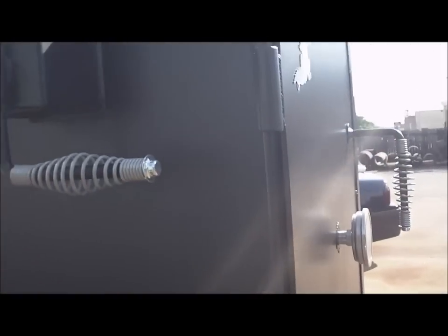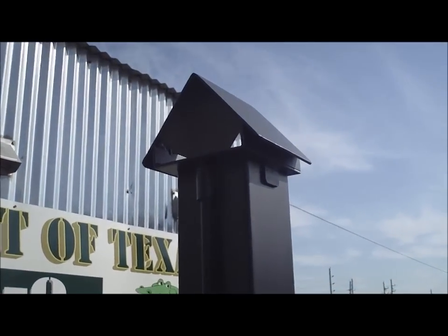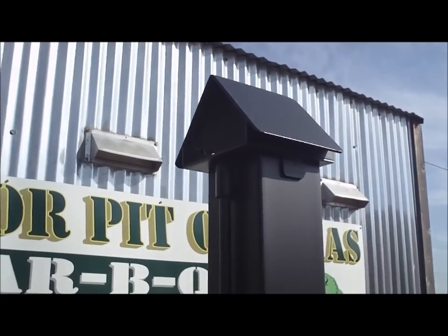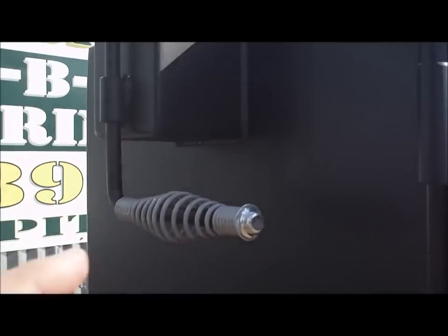We make our own hinges — they're heavy duty hinges. As you can see here, you won't have to worry about them binding, breaking, or coming off your pit. This particular pit has the optional birdhouse smokestack — pretty cool, unique feature. It really doesn't function any differently than the standard flat top adjustable stack, but it just adds that much more of a custom touch to it.